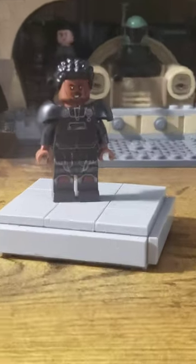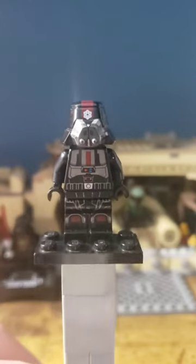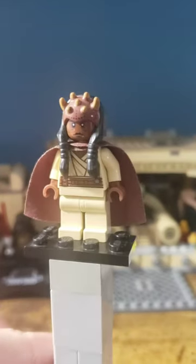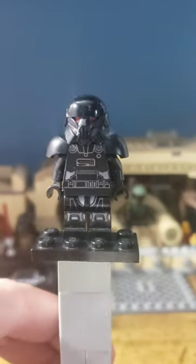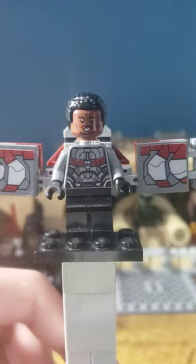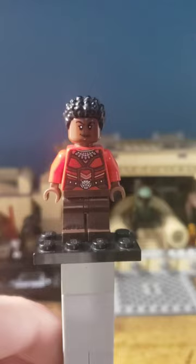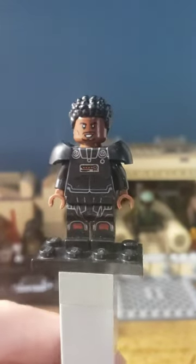Here's how to make a custom Lego Saw Gerrera. First, you're gonna need the legs from the Sith Trooper. Next, you're gonna need the torso from this First Order crew member. Next, you're gonna need the hands from Egan Kohler. Next, you're gonna need the armor piece from the Star Trooper. Next, you're gonna need the head from this Falcon, and finally you're gonna need the hair from Ikea. And here you have your custom Lego Saw Gerrera.